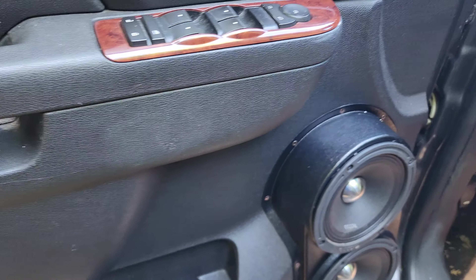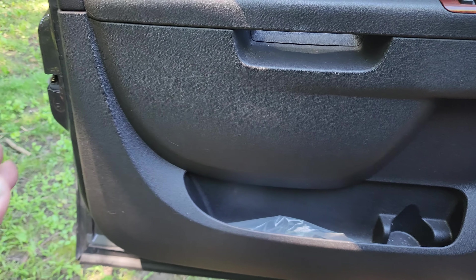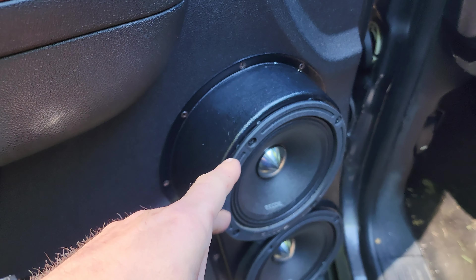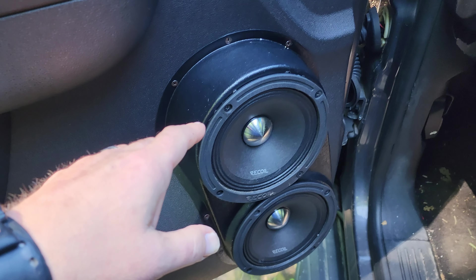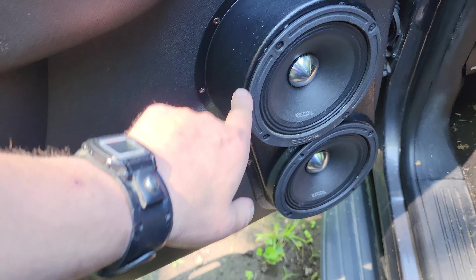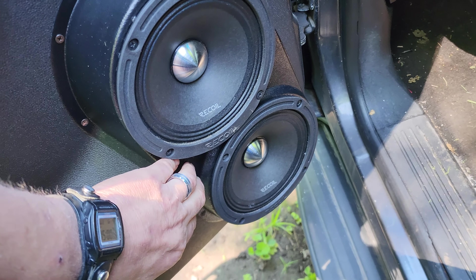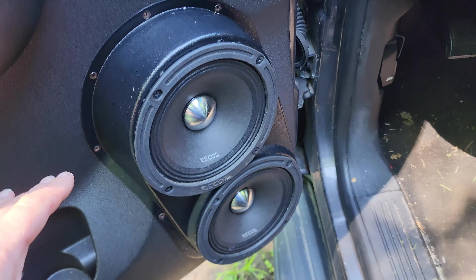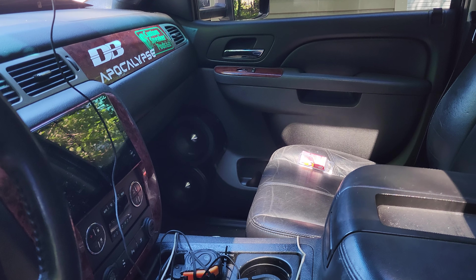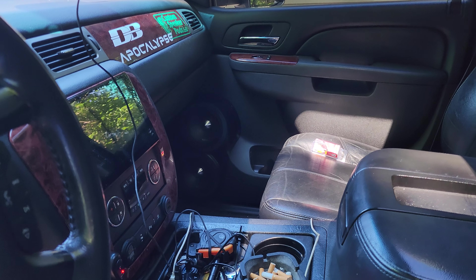I'm working on these door panels. I got a new set of speaker pods coming in from customspeakerpods.com and they're going to add a tweeter right here in the corner and one in this hole right here. Looking at the other side, you can see there's plenty of room — it's not going to be behind your legs, it'll be close but fine.